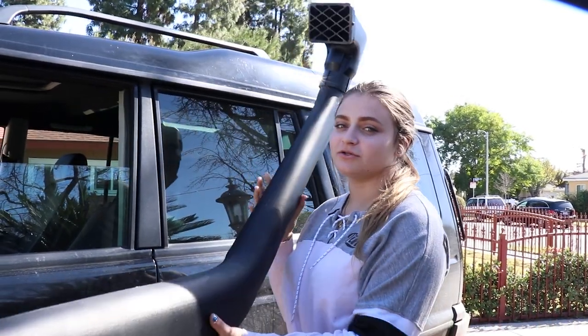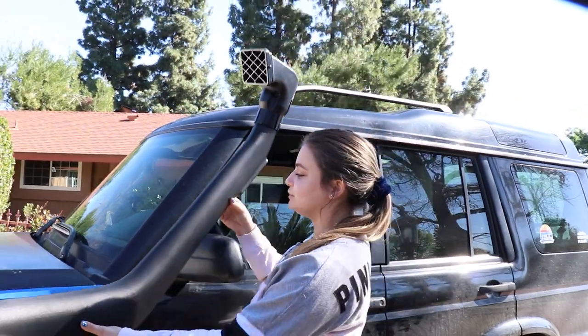Hey everyone, welcome to Overlanding World. In this video we're going to be installing a snorkel on our 2003 Land Rover Discovery 2.